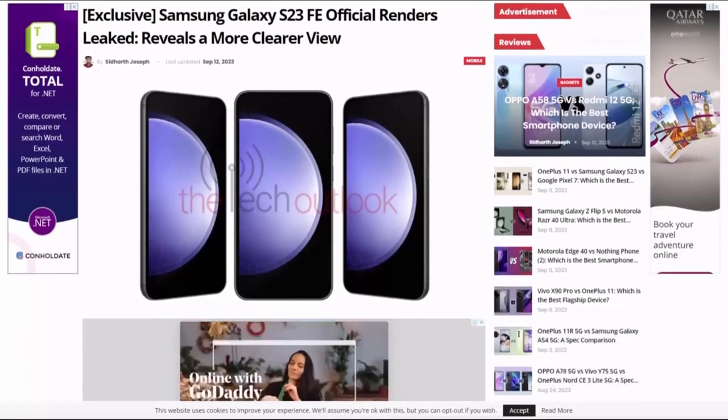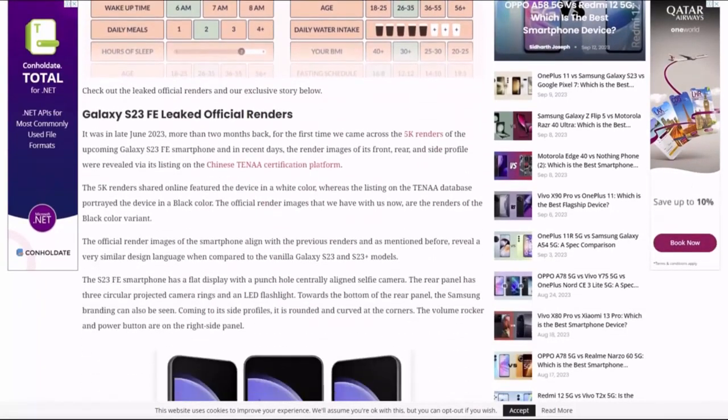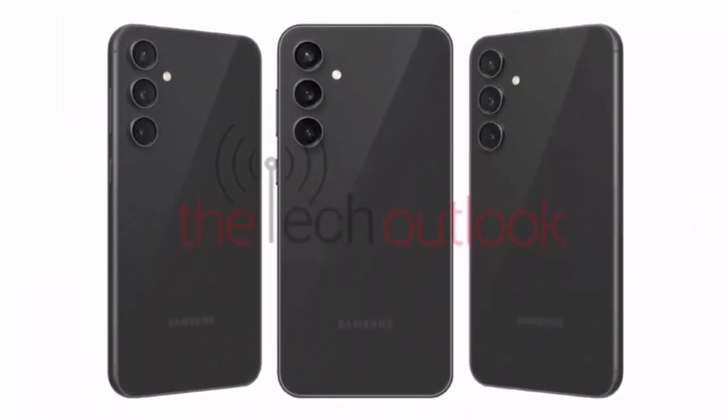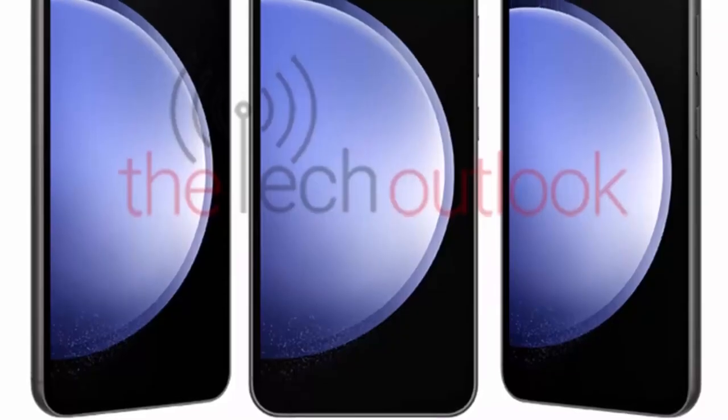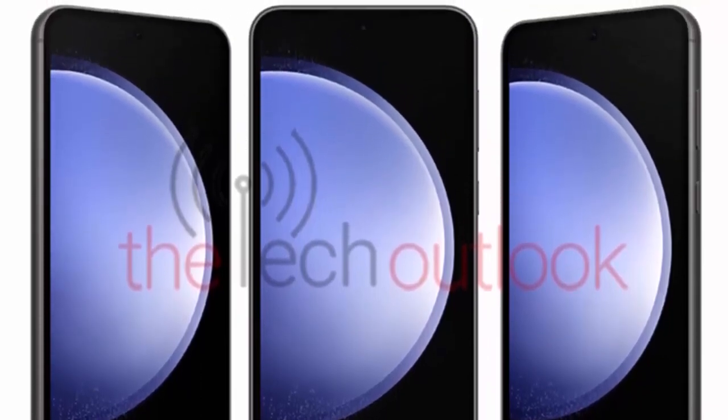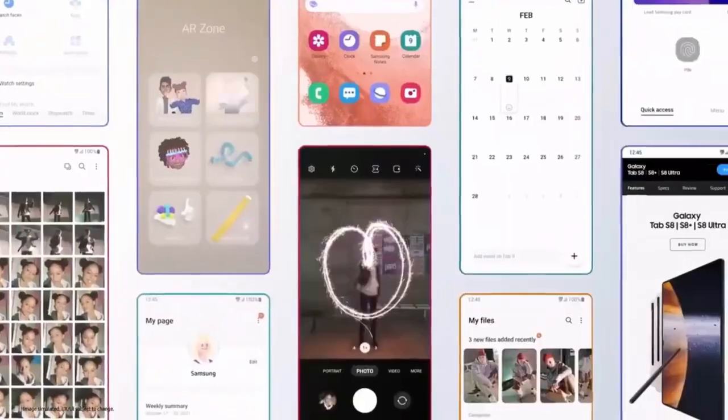The initial 5K renders showed the phone in white, but the official renders we have now are of the black variant. These images match previous leaks and confirm that the design is similar to the standard Galaxy S23 and S23 Plus models.